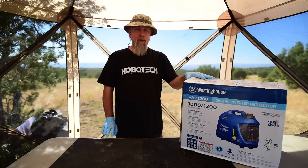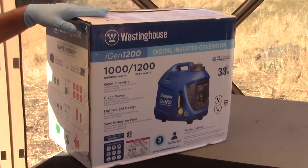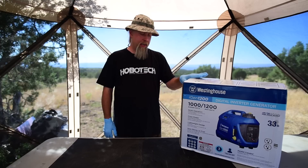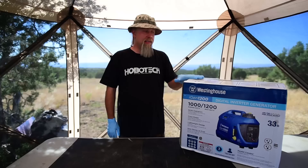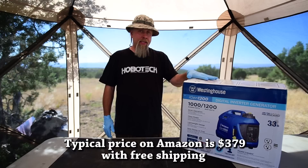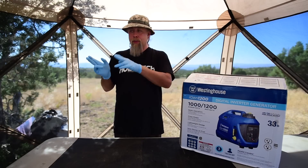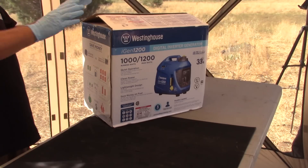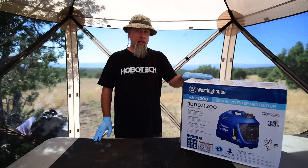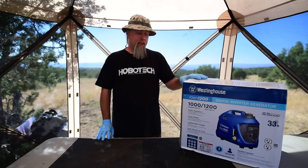This is a 54cc generator, slightly larger than the Sportsman. It will do 1200 watts peak, 1000 watts standard, which should be more than enough to run my Instant Pot — twice as much, actually, to run my air conditioner. The fuel tank is bigger at 0.8 gallons compared to 0.55 gallons in the Sportsman. This costs twice as much at $379 without being on sale. However, the Sportsman has a one-year warranty compared to this one's three-year warranty, and it's assembled in America instead of China.